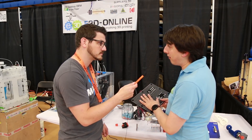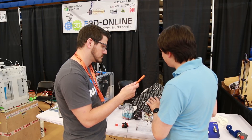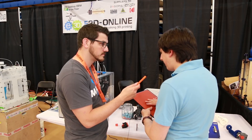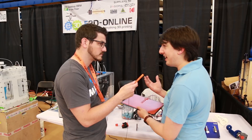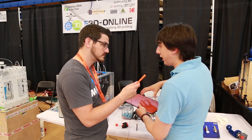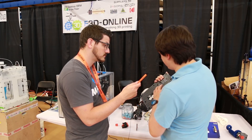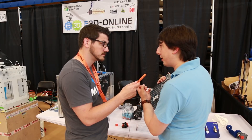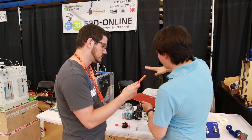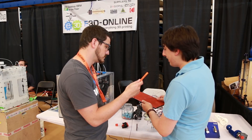Another big announcement is this heated bed — an extremely high-power, high-temperature heated bed designed for printing ultra-performance polymers like Ultem and PEEK. It's a silicone pad on a machined aluminium tooling plate. Unlike other beds that use a self-adhesive pad which peels off at high temperatures, we don't use adhesive. We start the anodization process of the aluminium to open up the pores on the surface, then use heat and pressure to cure the silicone into that porous surface, so it's literally mechanically locked into place.